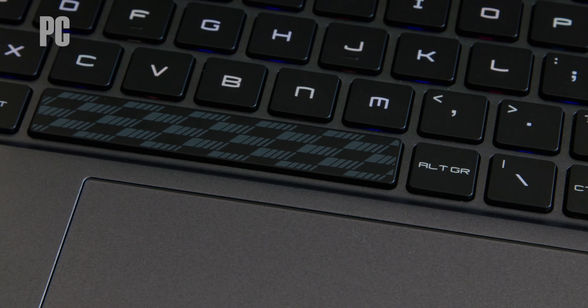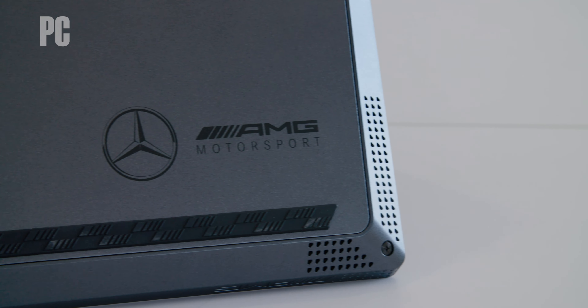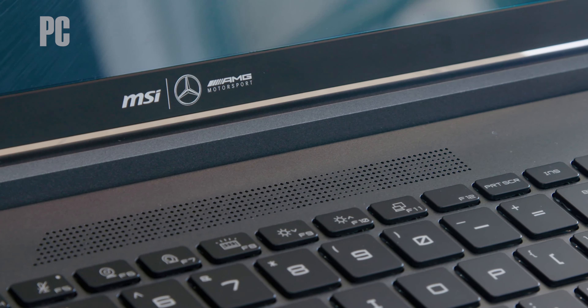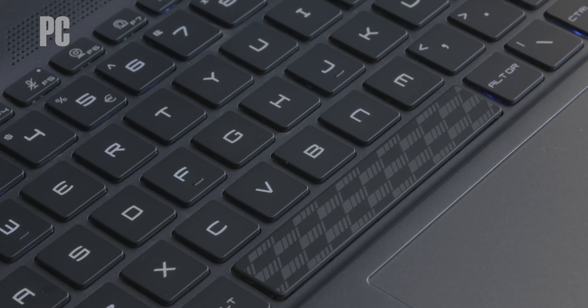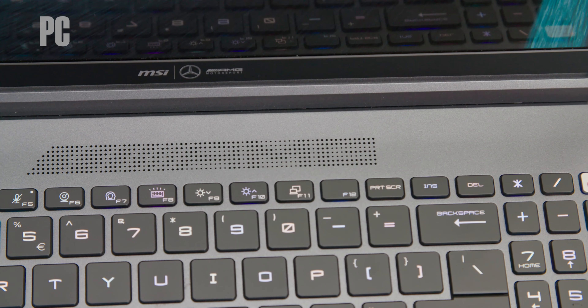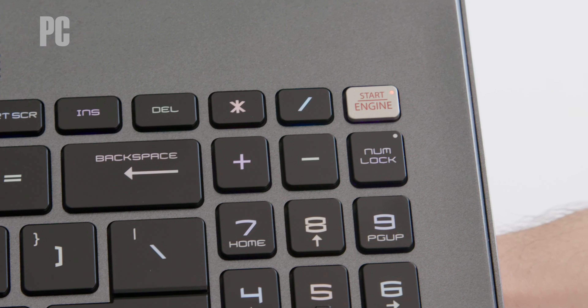Of course, the devil is in the details, and it wouldn't be much of a Mercedes collaboration without some luxury car branding — okay, a lot of branding. You'll find Mercedes AMG logos on the lid, the palm rest, the underside, and one of the screen bezels. You'll also notice a checkered flag design on both the spacebar and the webcam shutter, an AMG logo across the vents, and a start engine logo on the power button.